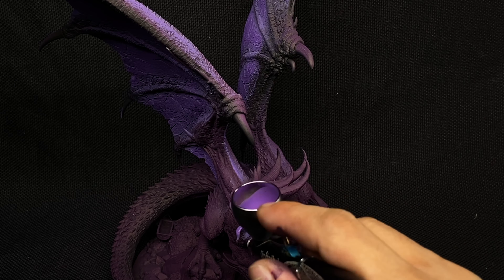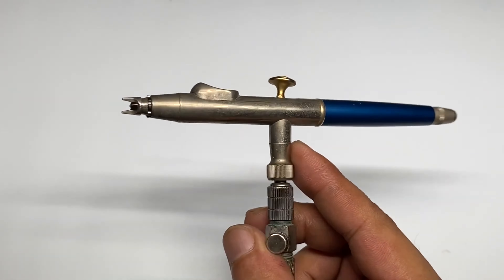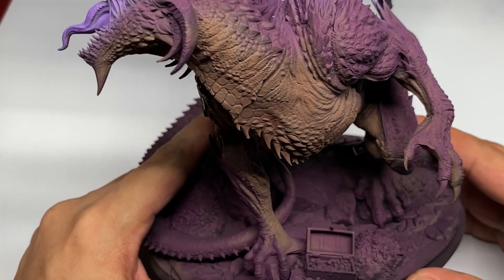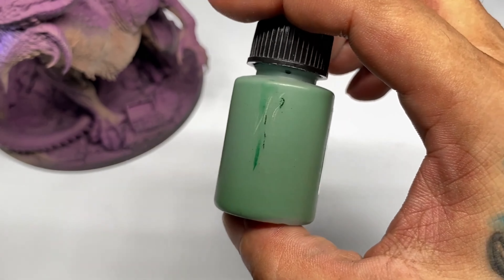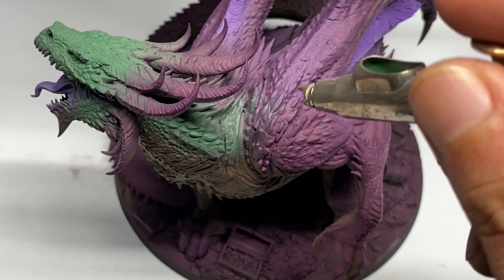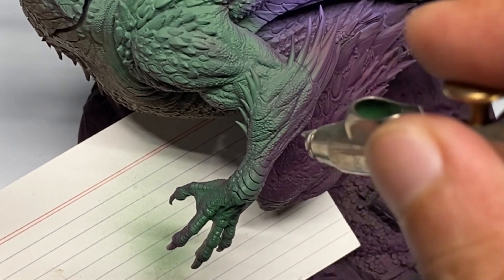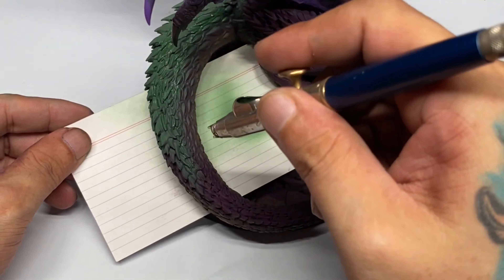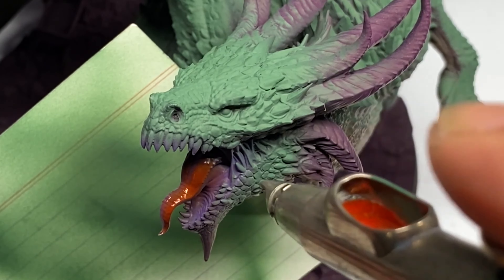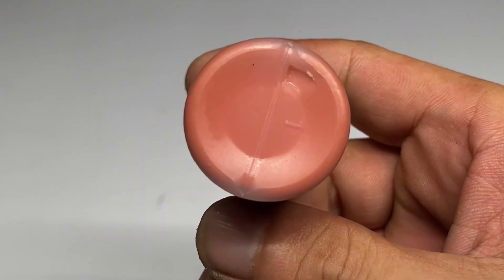The main problem of painting bigger models that are very big but in 32mm or even 28mm scale is that you have to make a lot of compromises. You cannot paint all the leather parts, horns, or teeth the same manner as smaller models. Your brush painting, highlighting, and shading are less detailed, with less definition.